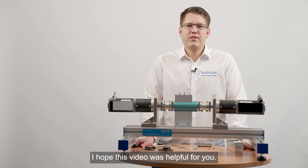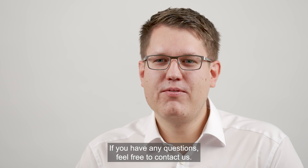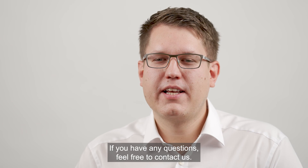I hope this video was helpful for you. Feel free to check our other videos you can find on our YouTube channel. If you have any questions feel free to contact us.